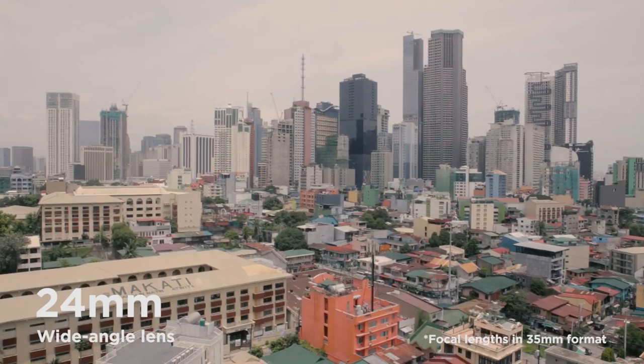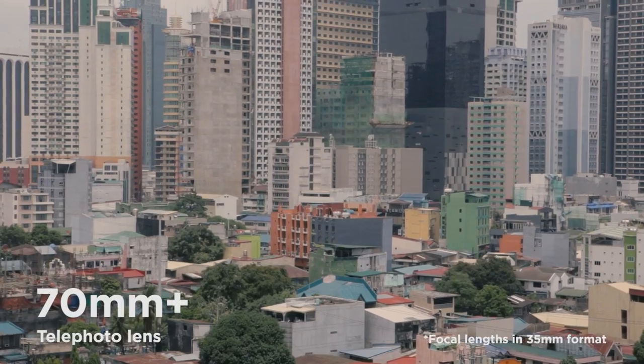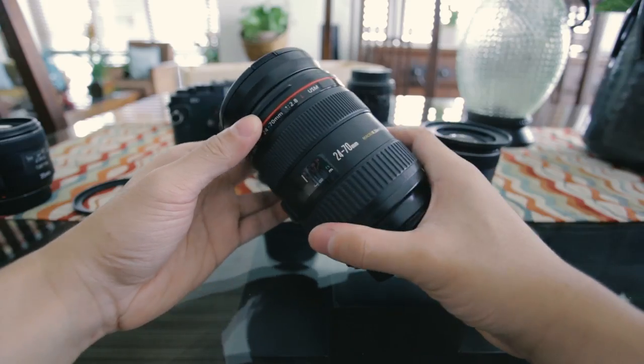If you have something like a 24 millimeter lens, that's considered a wide angle lens, typically used for things like landscape photography. When you get something in the 40 to 60 millimeter range, that's considered a normal focal length — similar to what your eye sees, around 40 to 45 millimeters. Anything above that is considered a telephoto lens — your close-up or portrait lens that really compresses the image and doesn't give too much context on the background. This is also used for sports and other things.